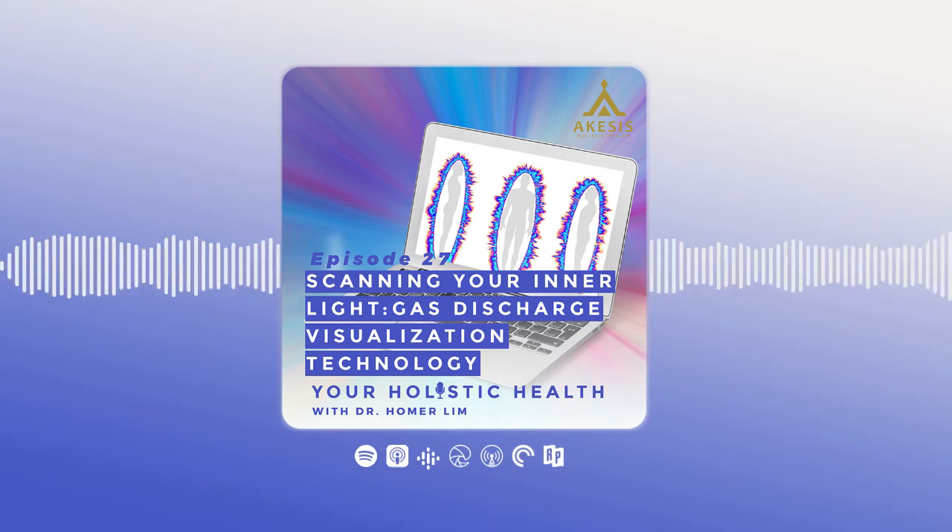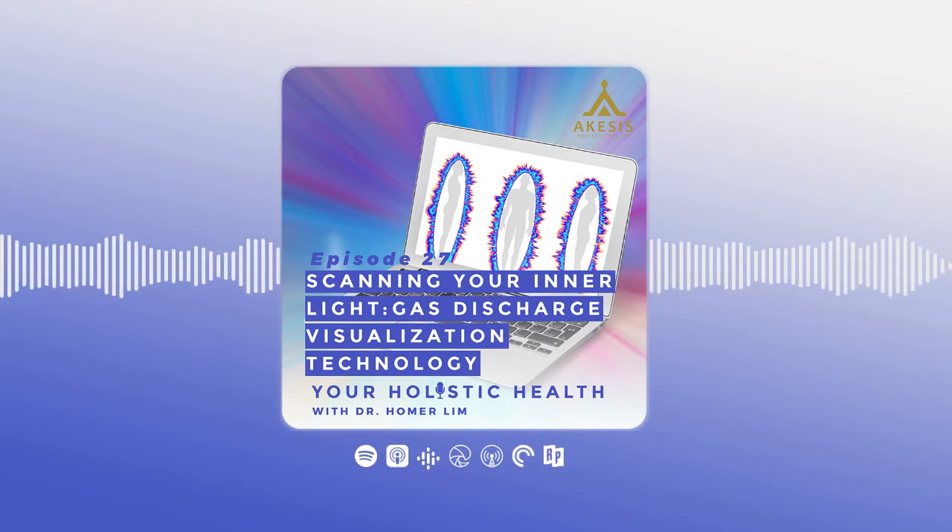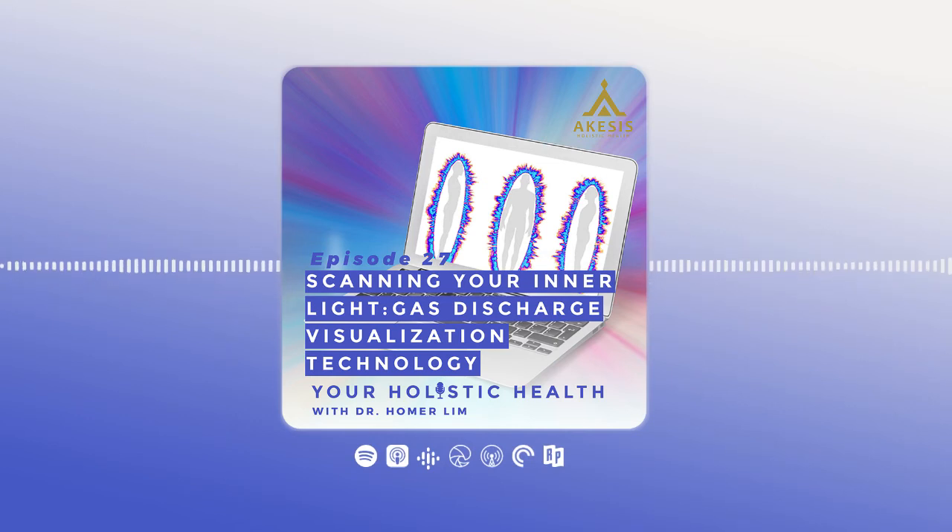You can see here, you have 10 fingers and it measures the light of each finger. Those pictures are then processed in a server in Russia, because this is a Russian technology and device. It then gives you an idea of how your auric field looks like — side view, front view, and right side view — so you have a 3D view of your auric field.